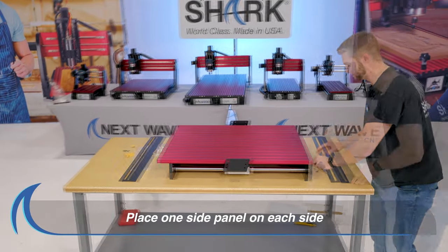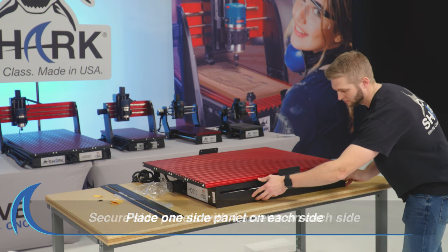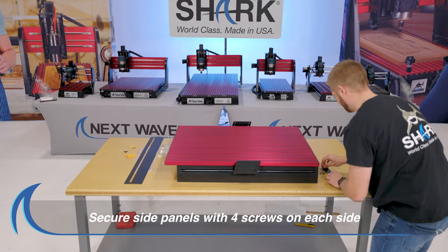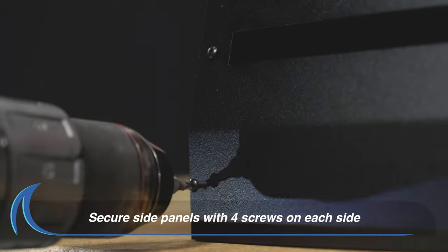First, start with the base side panels. Place the appropriate panel, one on each side, securing each with four screws per side. Two screws on each end. Tighten securely.